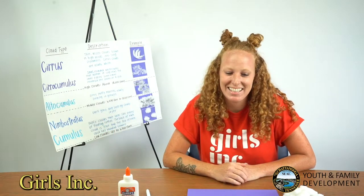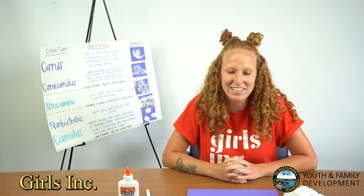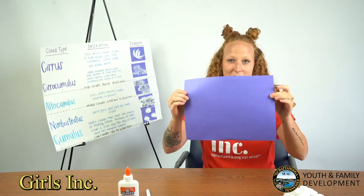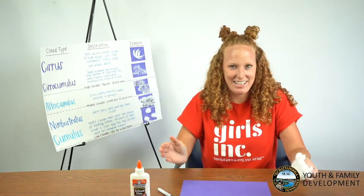Hi everyone, I'm Sarah from Girls Inc. Today I'm going to be showing you how to make your very own cloud guide. All you'll need for this activity is a blue sheet of paper, a black marker, some glue, and cotton balls.